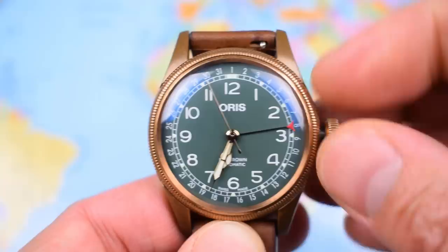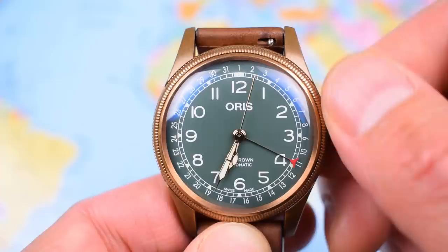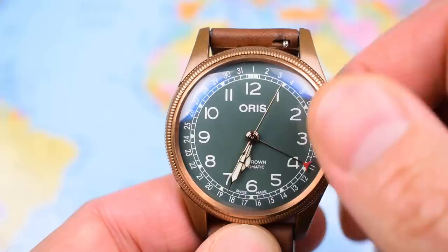You unscrew that crown, you can roll it forward to wind — one pull to adjust the date. Now if I roll this one, you can see it moving from eight to nine to ten, on to eleven.